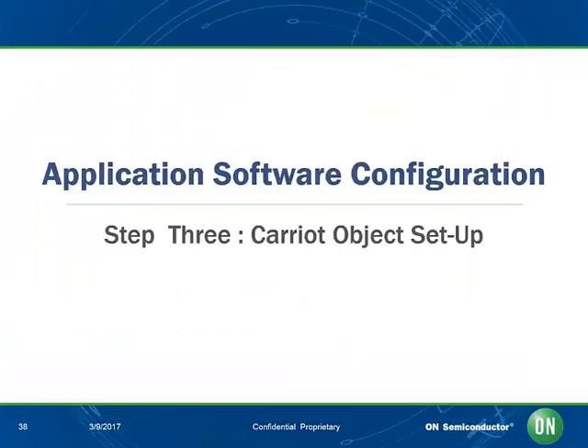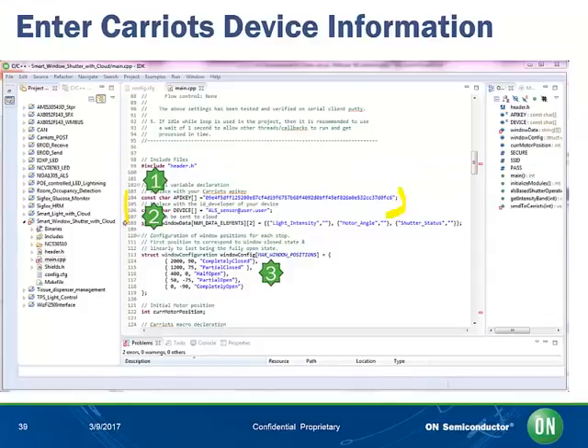Now let's configure the object to send data to the Kariots cloud. It is now time to take the Kariots avatar device information we have created at prerequisite number 2 — the API key and device ID — into the embedded software at sections 1 and 2. With this, we allow the data structure declared at 3 above to be sent to the Kariots cloud under the name of this avatar in the cloud.